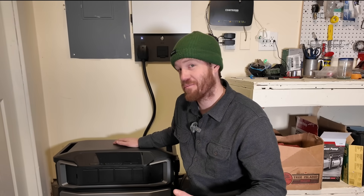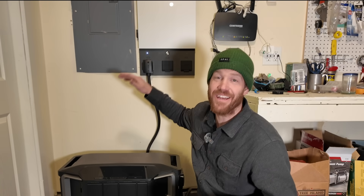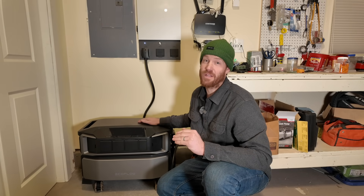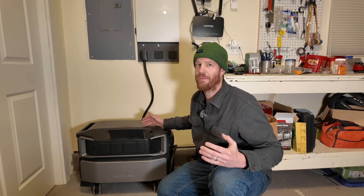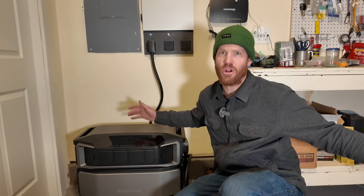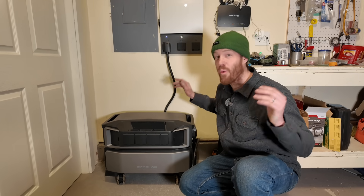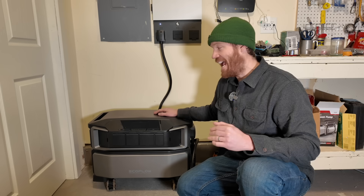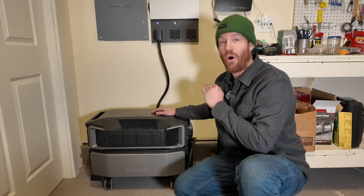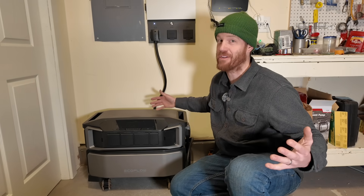Another great way to charge the Delta Pro Ultra during an extended power outage is using a 12,000 watt generator, which integrates into the transfer switch in the Smart Home Panel 2. This unit is capable of 7.2 kilowatts of output, which is more than enough to power my parents' entire home. If you were trying to power a much larger home — multiple air conditioners, a large workshop — you can stack up to three of these units in parallel to get up to 21.6 kilowatts of output. And because this unit is capable of 120 and 240 volt output, it can power all home equipment including up to three-ton air conditioners and things like my parents' well pump.